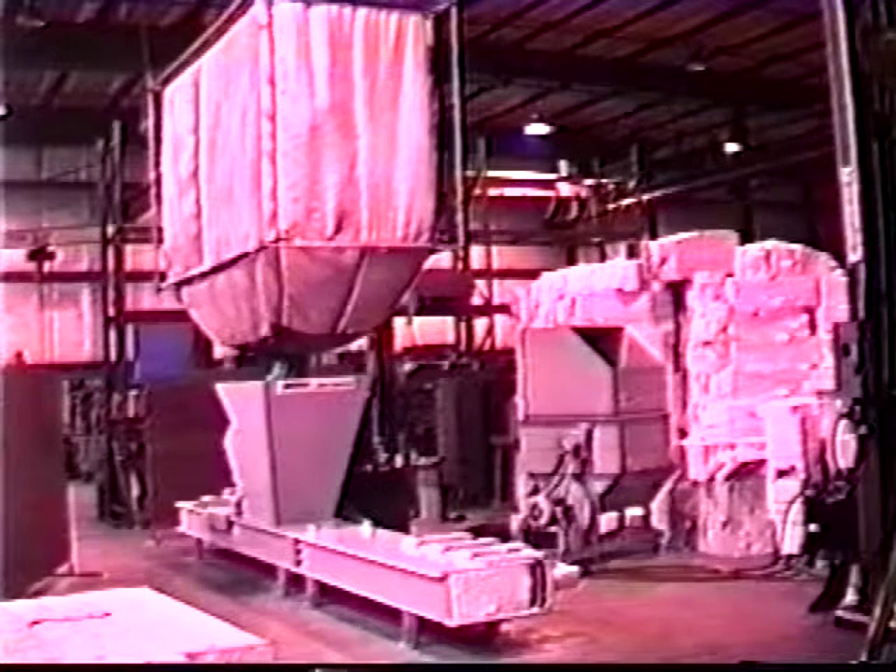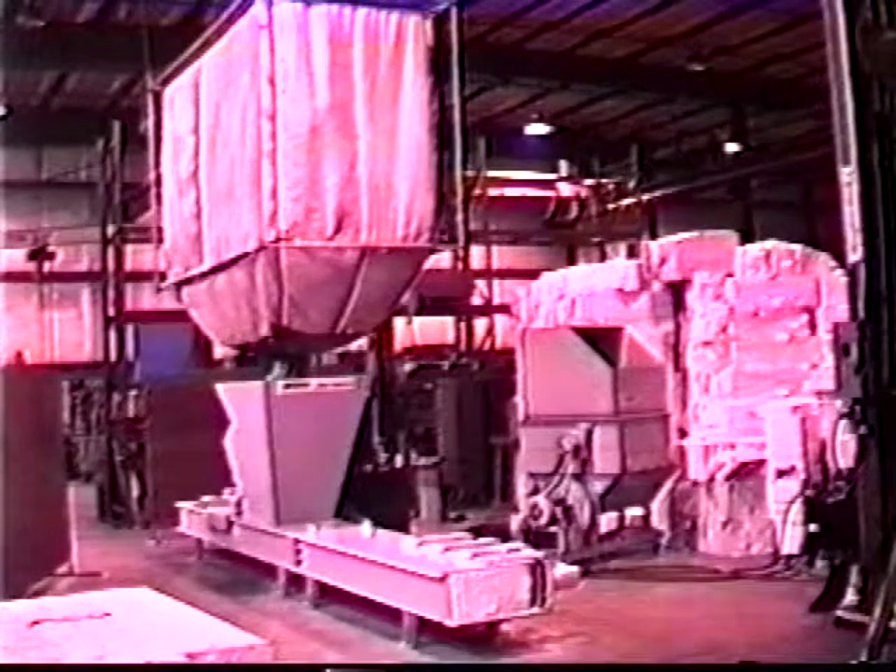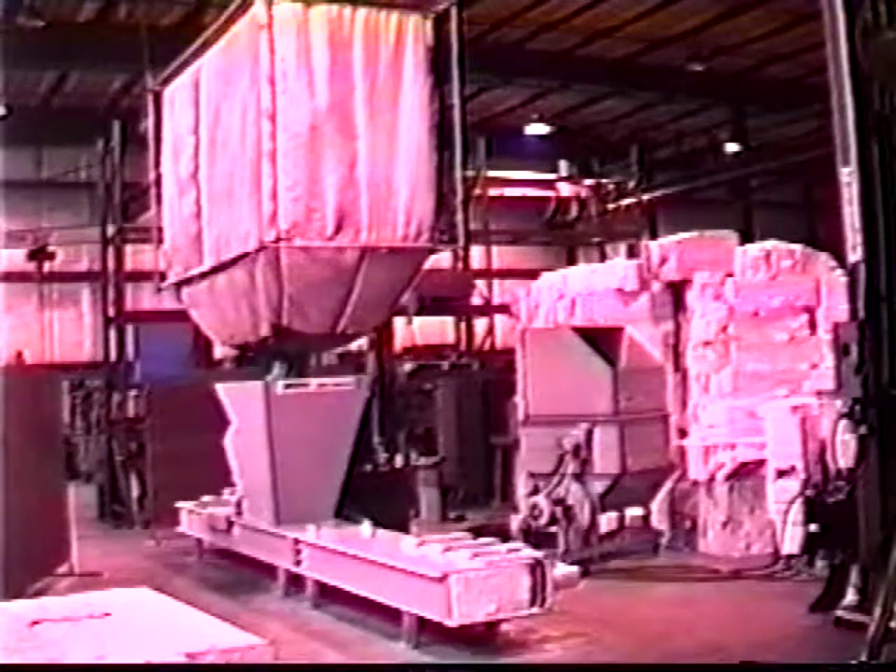This is the model 60X densifier. The machine has an in-feed hopper, main body, densification ram, and a tapered front extension. The machine also has a hydraulic power unit and an operator control panel. Also shown are optional material pre-breaker with blower and material holding bag over the hopper.